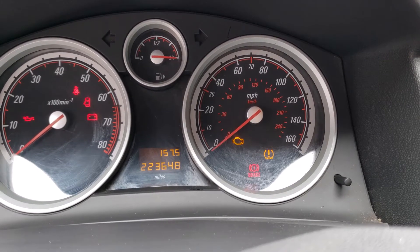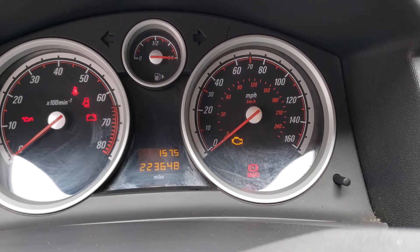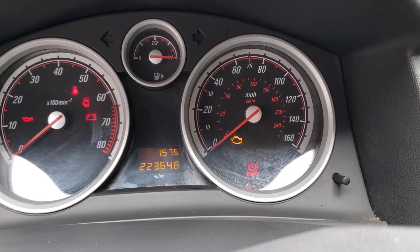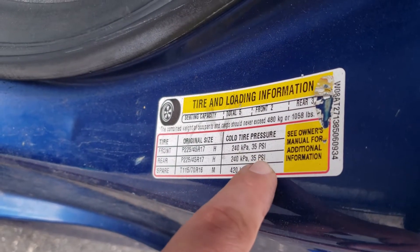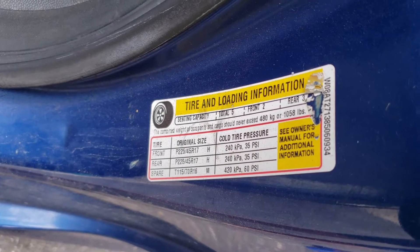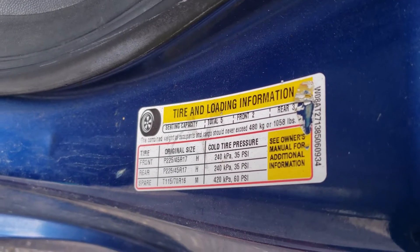If the system itself was bad, that could cause the light to flash as well. Having that light flashing or remaining solid is a problem. The tires on the vehicle are supposed to be filled up to 35 PSI, and after a certain drop in PSI we should see the tire pressure light come on if it wasn't already on.